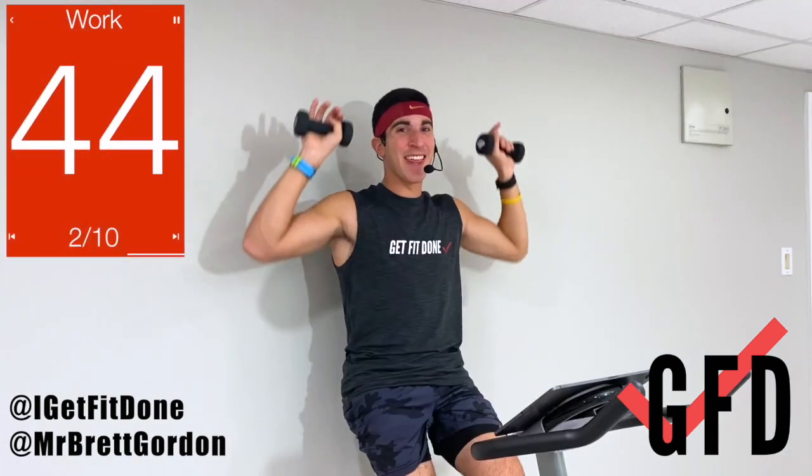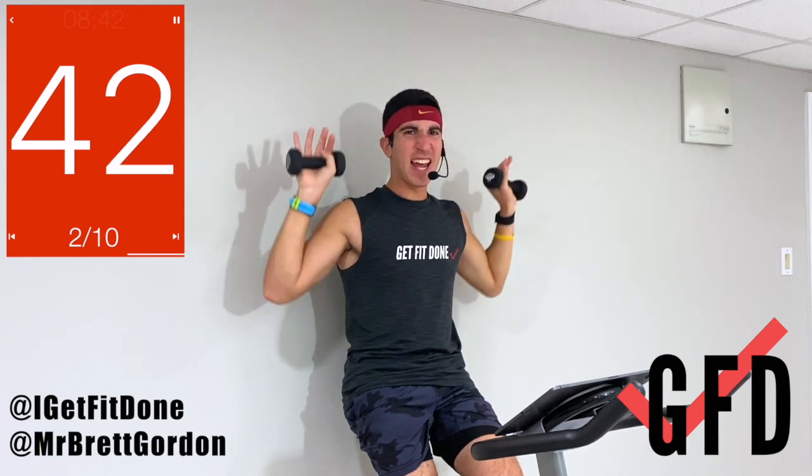We move on to movement number two: press overhead. Maybe those weights tap up top. We're not arching the back — engage that core. Let's go! Up, down, up, down, palms facing out. Fully extending up top — fully extending up top.